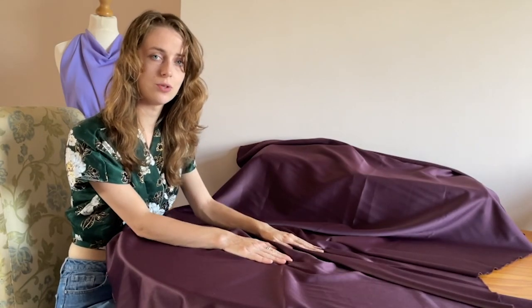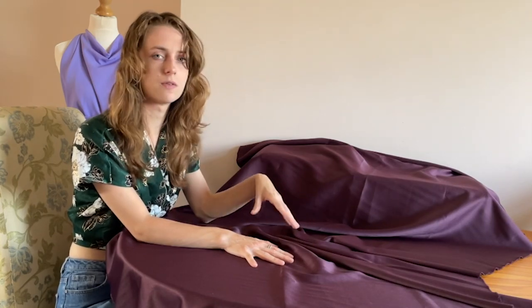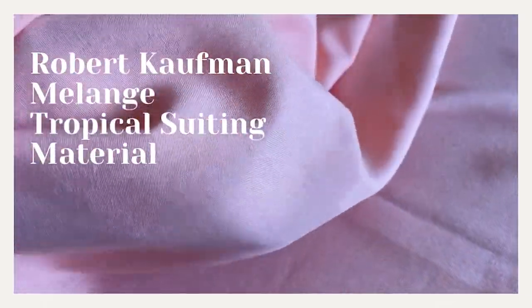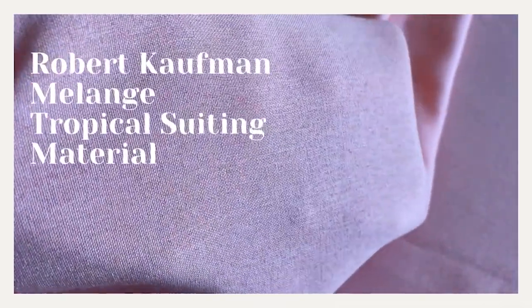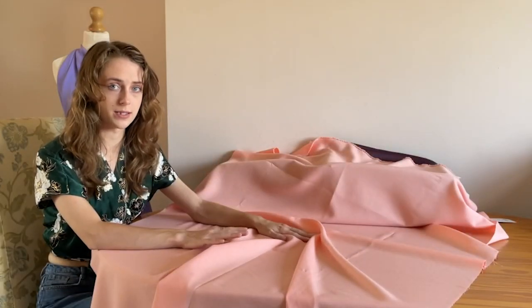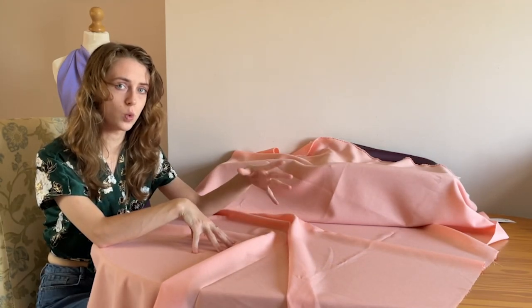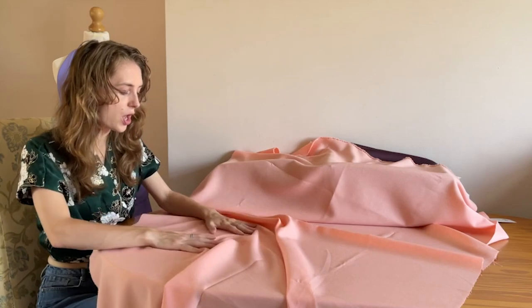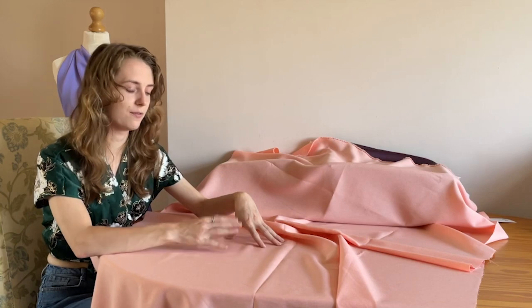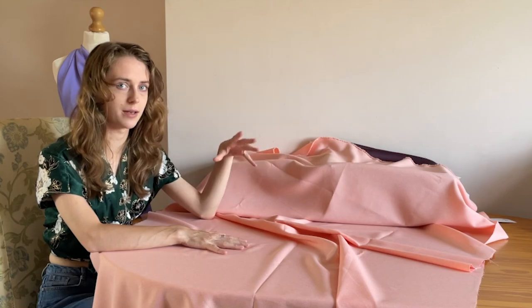When sewing this material make sure that you pin your pieces together really well and get the right tension for your machine, because as it is very reminiscent of satin it is quite slippery. The Simplicity 8554 pattern would work really well in this particular material. It's made from 100% polyester, it's woven and it's non-stretch. I suggest putting a lining to the garments you make if it's going to go against your skin, because it's slightly rougher in texture than some of the other lightweight and medium weight fabrics.